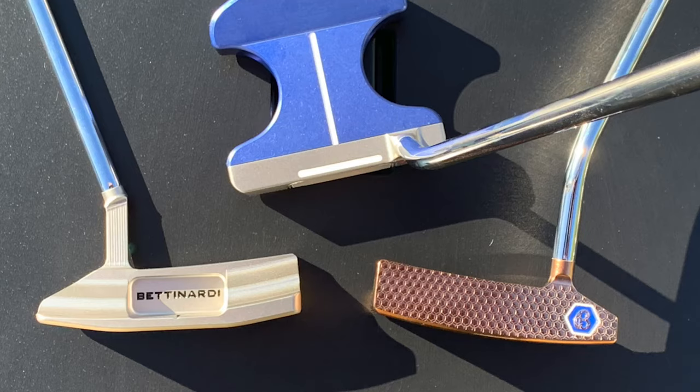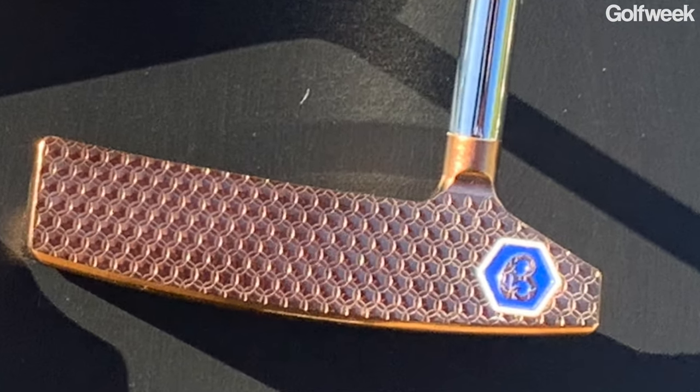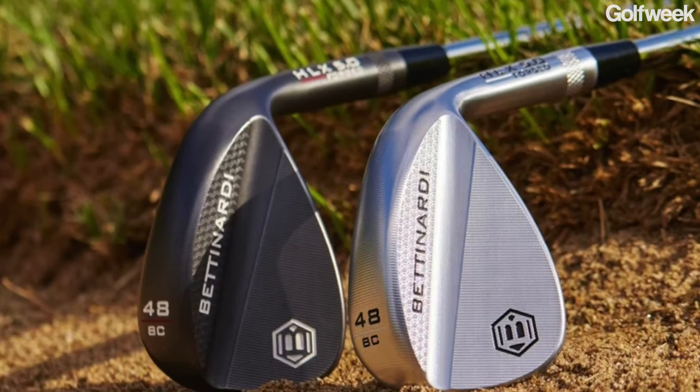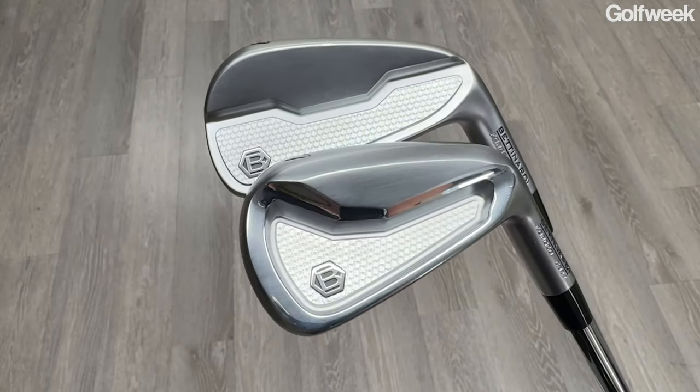For decades, Bettinardi has been making some of the most coveted putters in the game of golf. They look like something that should be displayed in a jewelry case next to a tennis bracelet or next to a diamond engagement ring. And yes, the company has made some wedges in the past, but these are the first two irons that Bettinardi has ever produced.